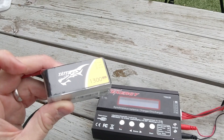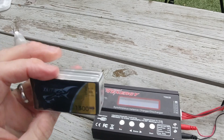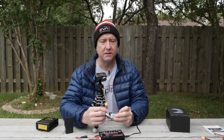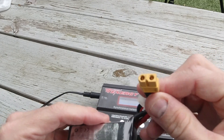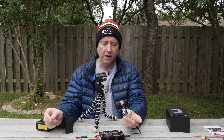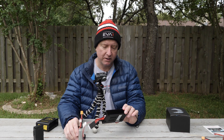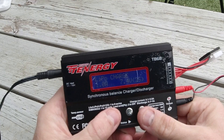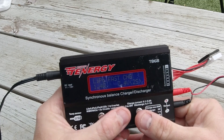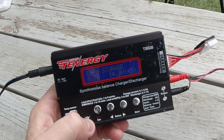This is a Tattu 4-Cell, that's a 4S, 1300 mAh battery used in a racing quad. It can also be used in cars or anything that takes a 4S and uses this XT60 connector. If you're going to store this for a long period of time - say you're not going to fly for a week or two - using your smart charger, you want to find the mode. Right now it's on LiPo charge, but I want to move it to LiPo storage. You have LiPo balance, fast charge, and storage. So that's great if you want to store your hobby grade LiPo battery.